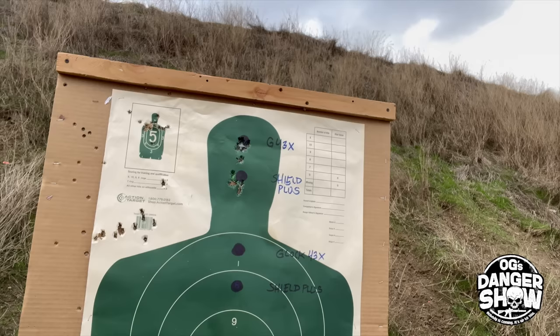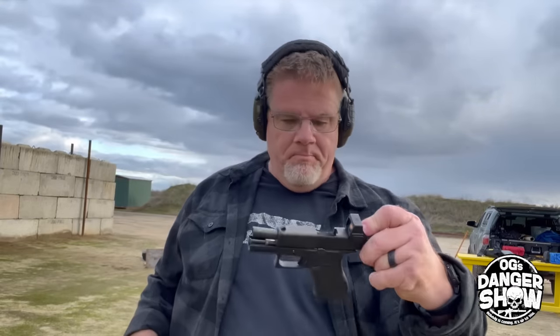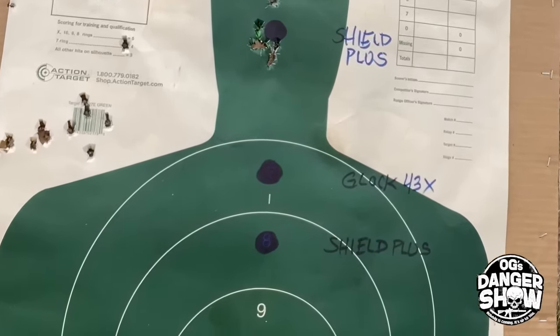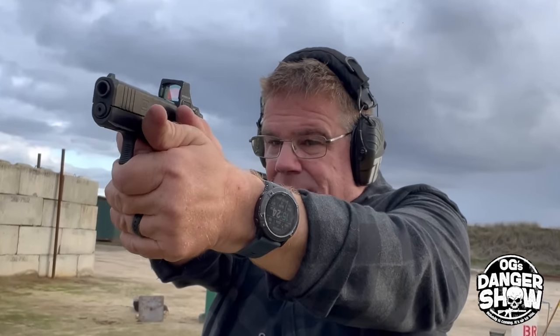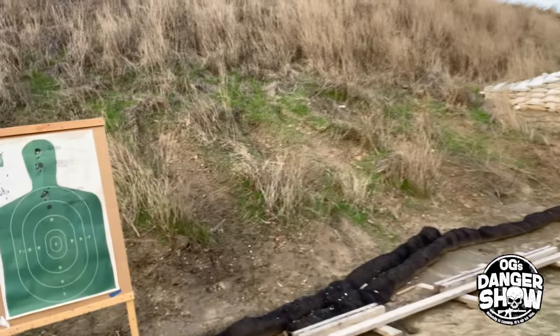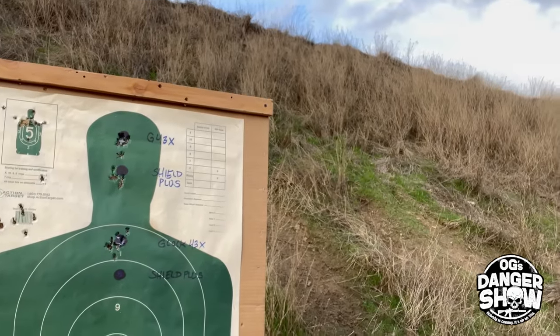Okay, I'm going to shoot this at 10 yards at the high thoracic area, just to see what I can do. This is just one shooter, one guy — see how I print with both pistols. Let's start with the Glock 43X. Ten rounds from the Glock 43X — group looks just a little bit bigger than my five-yard headshots.